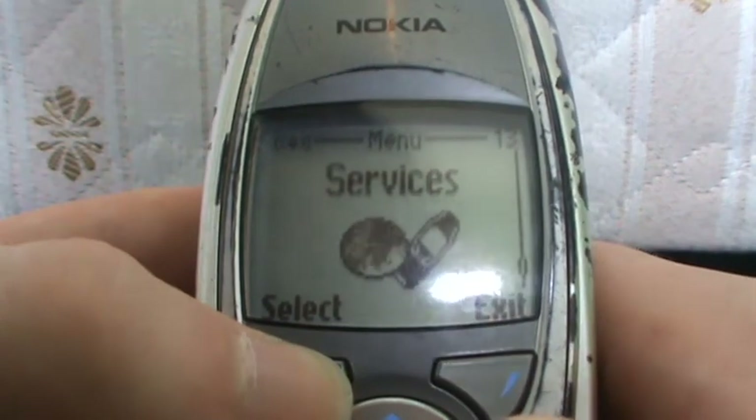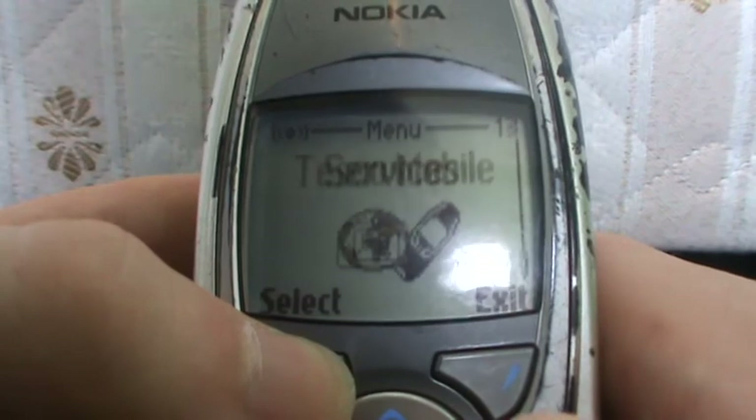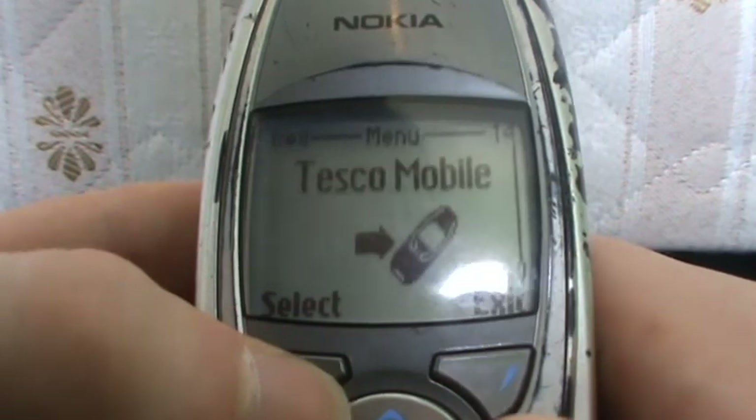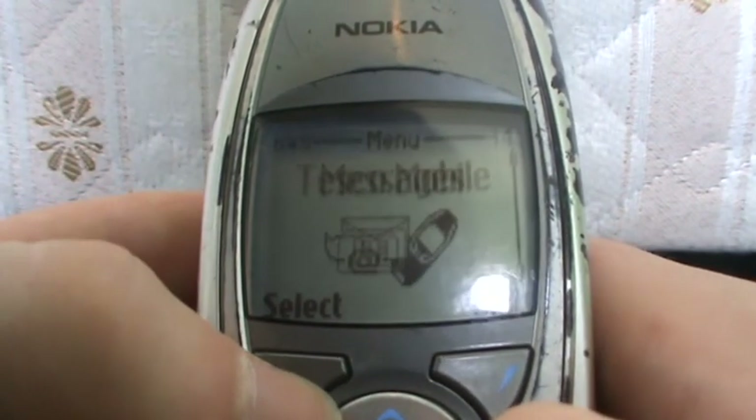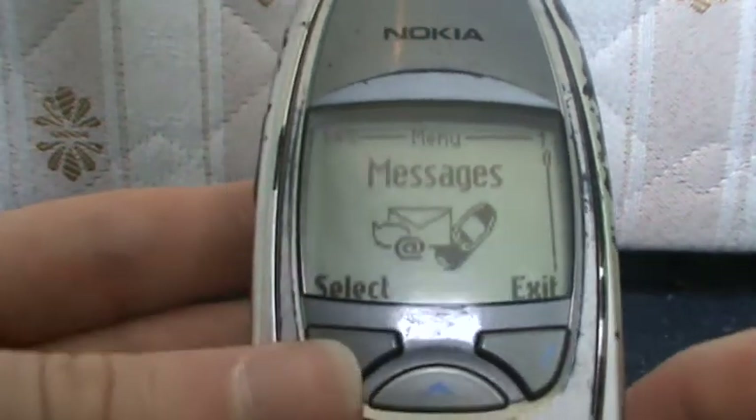Services — which is how to connect to the internet, which I cannot successfully do. Tesco Mobile — that's just the details of the SIM card. And that's pretty much it for this phone.